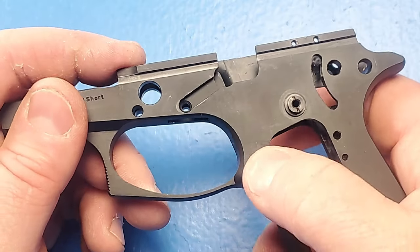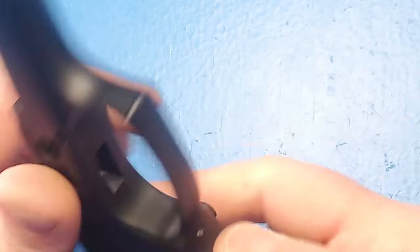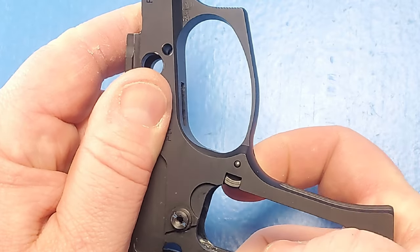Finally, I'm going to test to make sure that everything moves free and is not binding. With that, the magazine catch is installed.